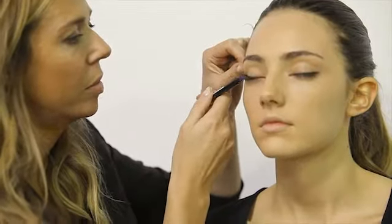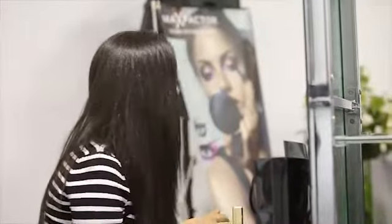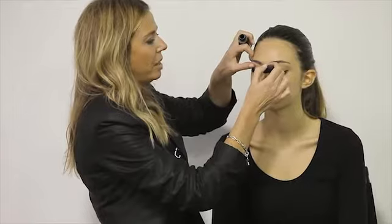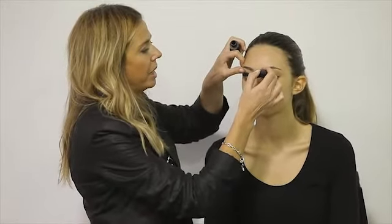Today I'm just going to smudge a little bit down into our eyelashes. With the blending nib you just drag it out. Max Factor False Lash Effect mascara — get right down to the base of your lashes.